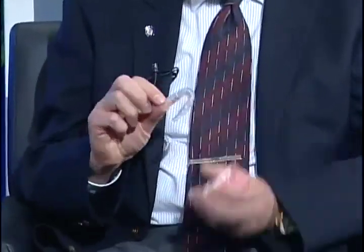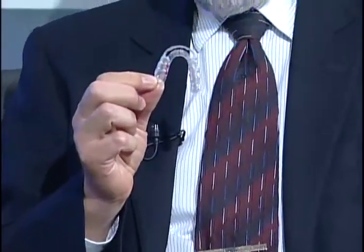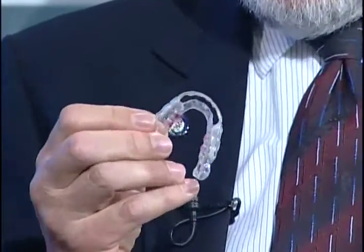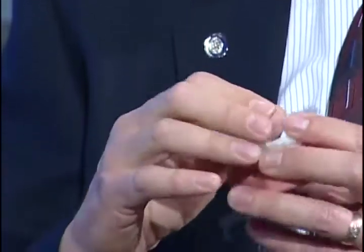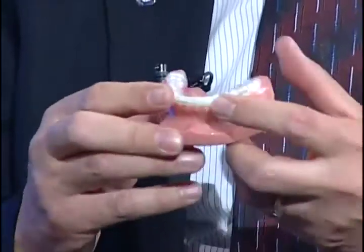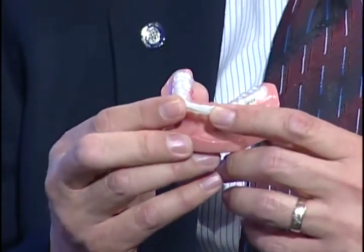A very simple way to do that is with an oral appliance. One of the most common appliances we use is this sort of thing. It looks a lot like an orthodontic retainer. The difference is that it has a biting surface. It fits over only the lower teeth, although in some cases we have to make an upper appliance instead of a lower.